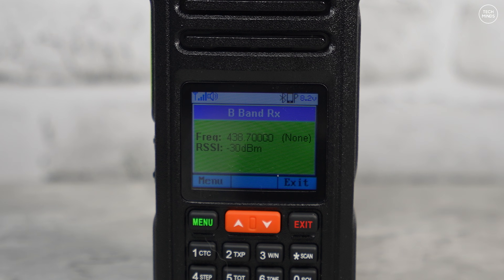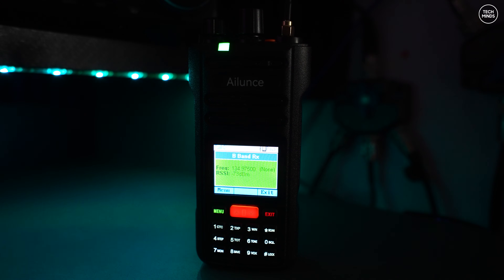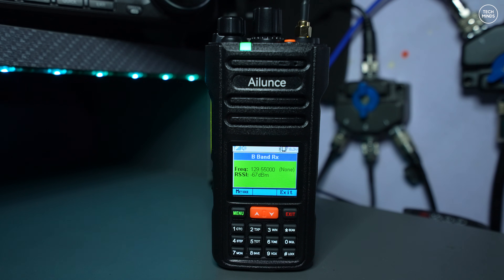Next, let's take a listen to AM on the airband using my outside antenna. The HA2 picks up airband AM audio clearly, with aircraft communications audible including ATC instructions and aircraft position reports.